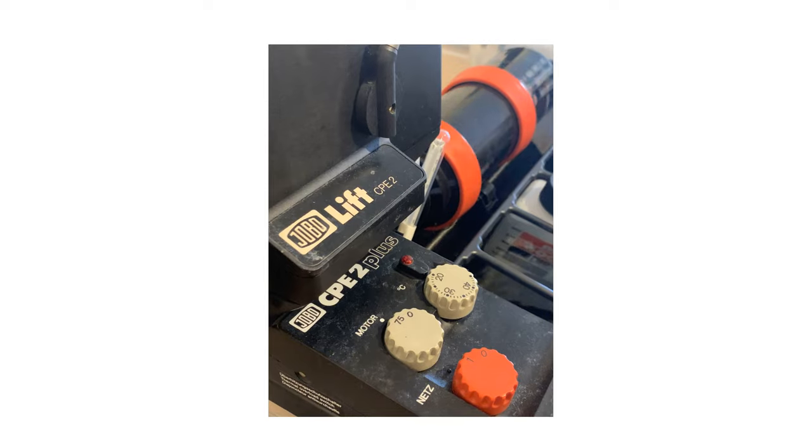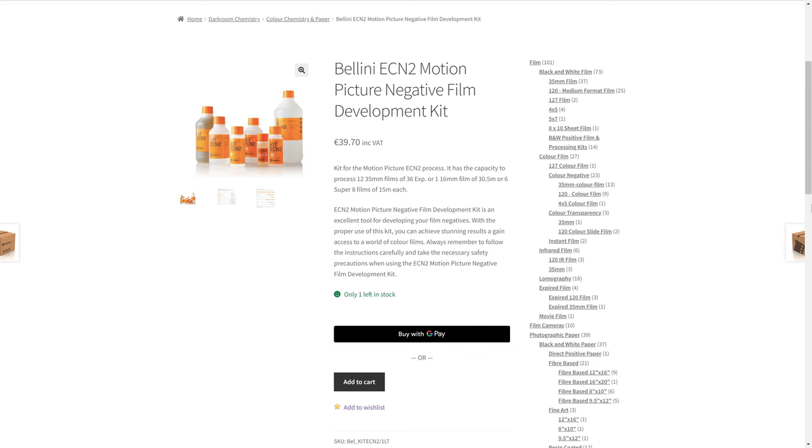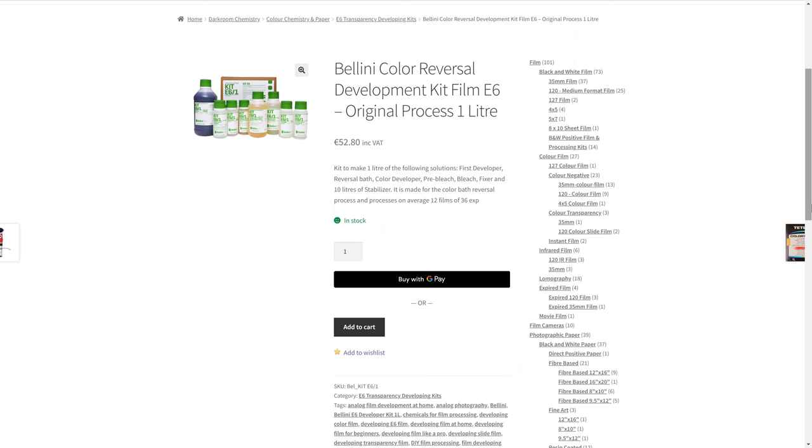Before I tally up the scores, a huge shout out and thanks to the folks at thephotoshop.ie, who have partnered with me for this educational video and video series on photographic chemical safety. They're a pleasure to deal with and their catalogue is always growing. With the rising cost of colour film, shooting vision film is increasingly popular, but developing it is tricky since a lot of labs don't do ECN-2 development. Thankfully, the folks at The Photoshop have recently started stocking Bellini ECN-2 development kits as well as remjet remover if you'd like to develop it in C-41 chemistry. They've also recently started stocking the Bellini E6 slide development kit, which I'm very interested to try.